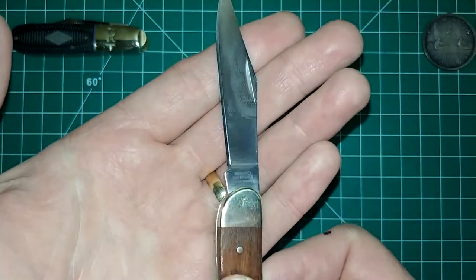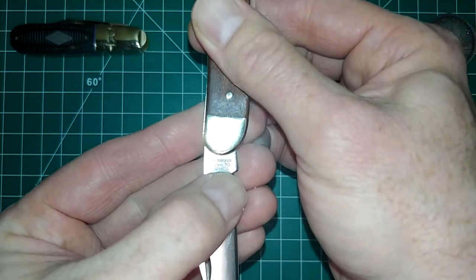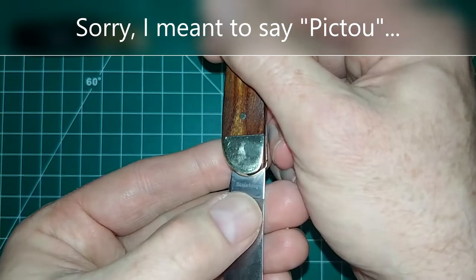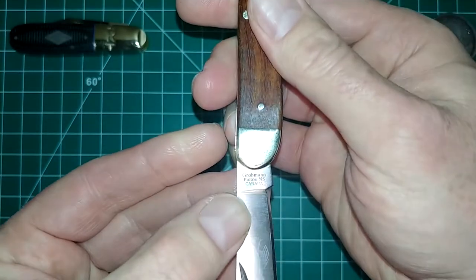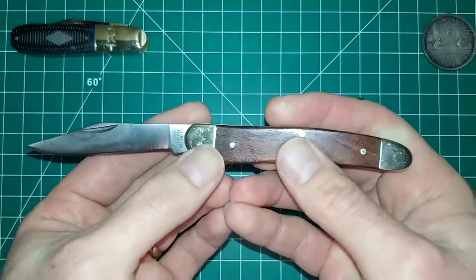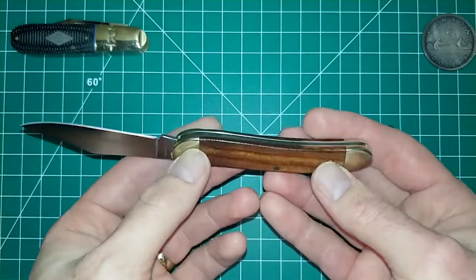On the blade it says 'Groman' and 'Picton, NS' which stands for Nova Scotia — this is made in Canada out in Nova Scotia. On the other side of the blade it simply says 'stainless.' Being a highly polished blade with brass bolsters, it's going to be a fingerprint magnet. It's very lightweight — I'm not sure exactly how much it weighs but it is very light.